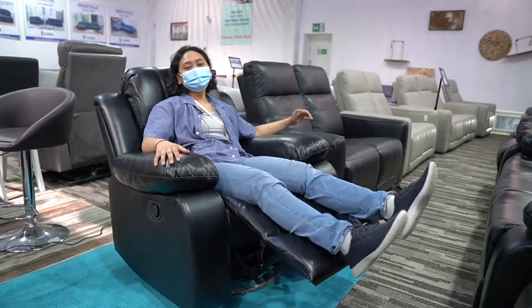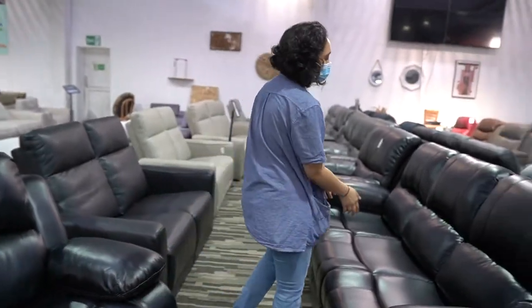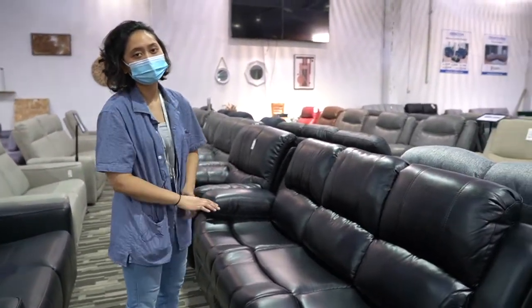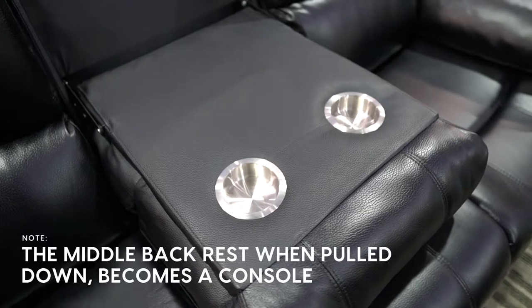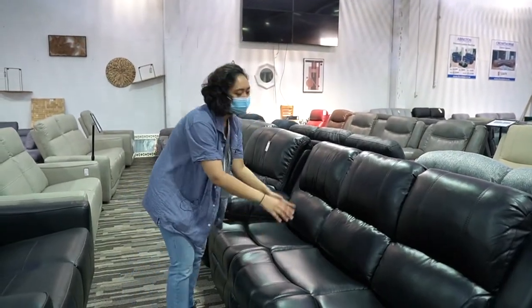Very cool, very cool collection from our end. This is the three seater. The middle part as usual does not recline — only this part and this part.